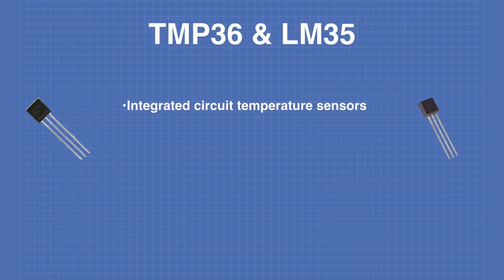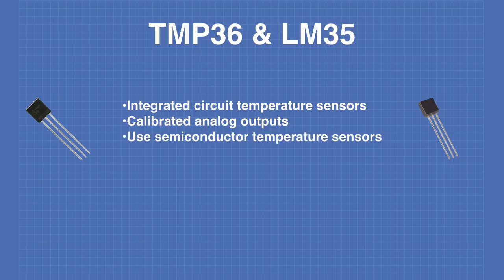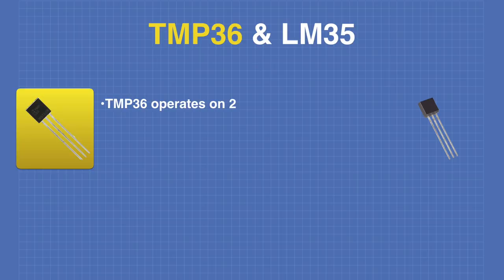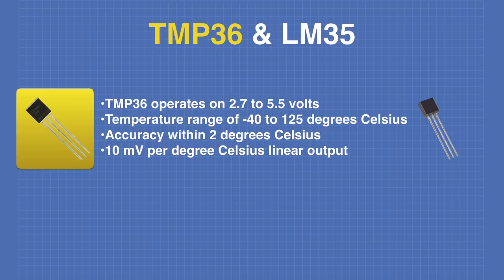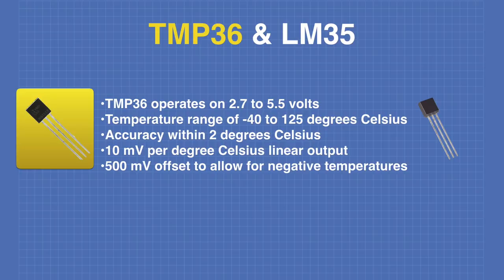The TMP36 and LM35 are both integrated circuit temperature sensors using calibrated analog outputs, employing semiconductor temperature sensors for high accuracy. The analog outputs are linear representations of temperature. The TMP36 operates on 2.7 to 5.5 volts, making it useful for a wide variety of microcontrollers. It has a temperature range of negative 40 to 125 degrees Celsius, accuracy within 2 degrees Celsius, and outputs 10 millivolts per degree Celsius. The TMP36 also has a 500 millivolt offset to allow display of negative temperatures.